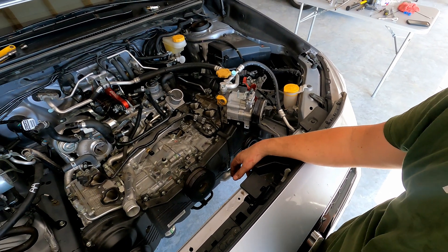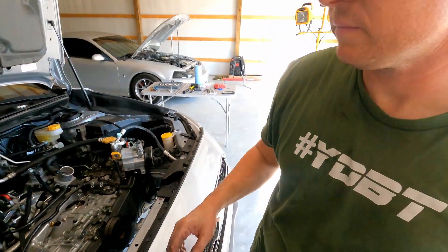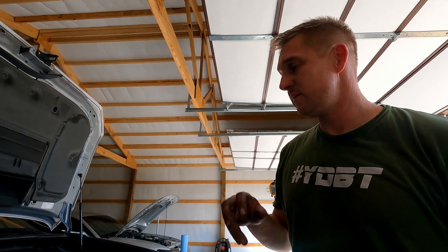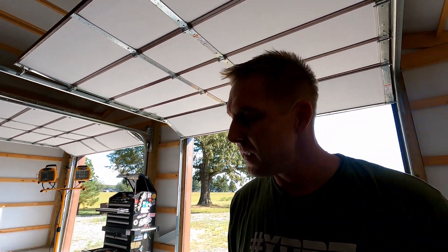That's probably going to be it for today. Should I go ahead and eliminate some of the extra vacuum routing? I think so. I'm going to call it a wrap for the day — I've been out here and it's surprisingly hot. It was cool this morning. I got where I wanted to get, and I've got all week at least probably before the engine stand shows up. Until next time, I'll see y'all later.